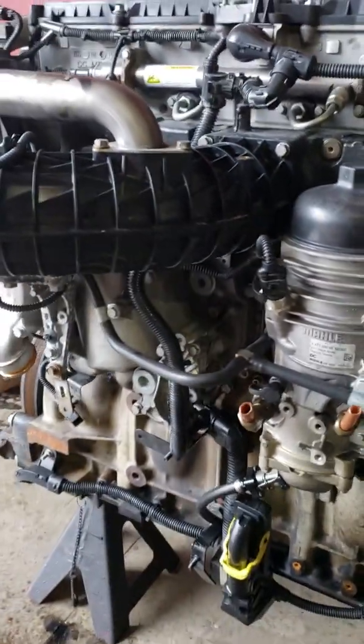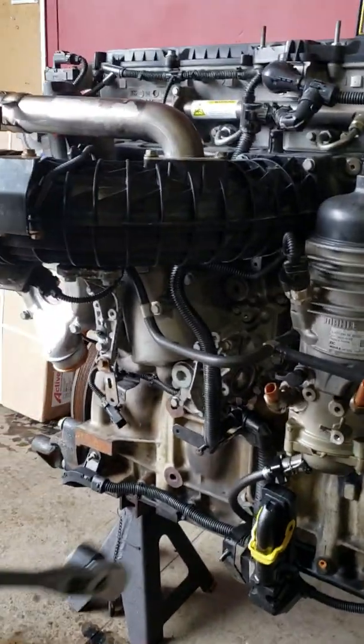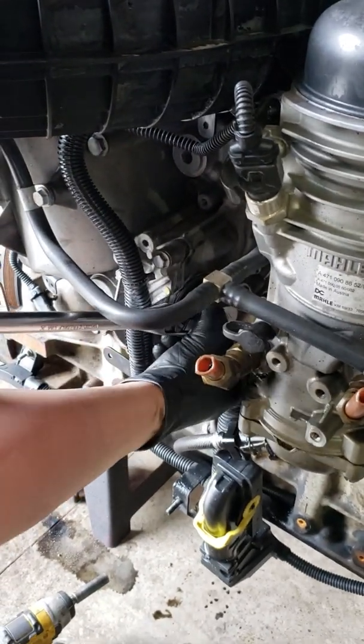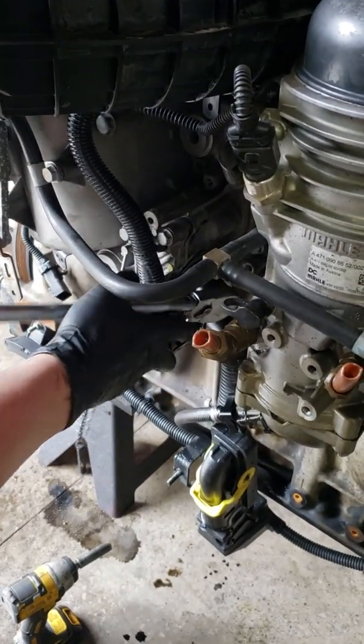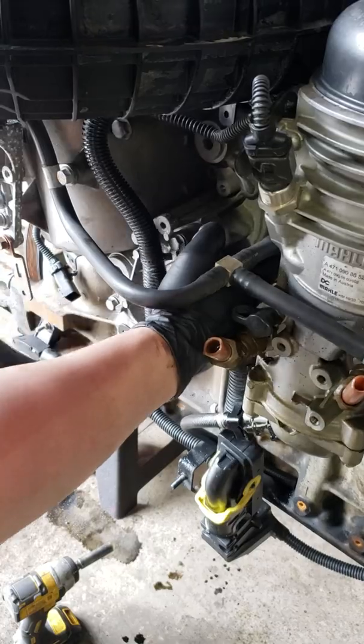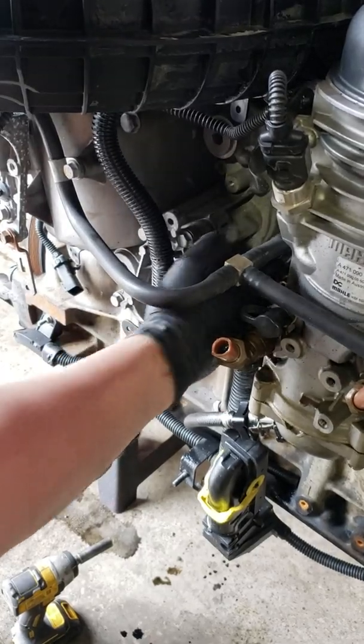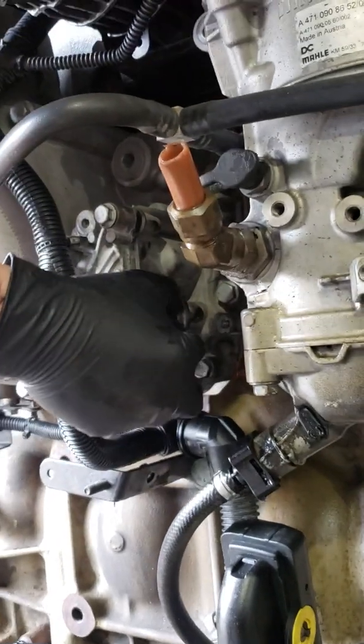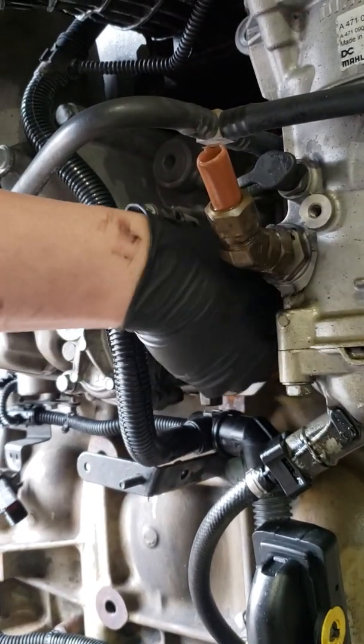This is just as simple. Take your 30-millimeter socket and a half-inch drive ratchet. Bust it loose and screw it out. Like I said before, get you a bucket because you are going to lose oil — a whole bunch of oil. Whatever is in your oil cooler module is going to pour out of here.